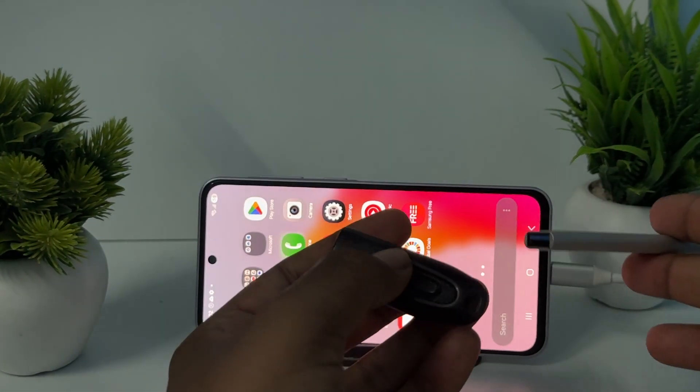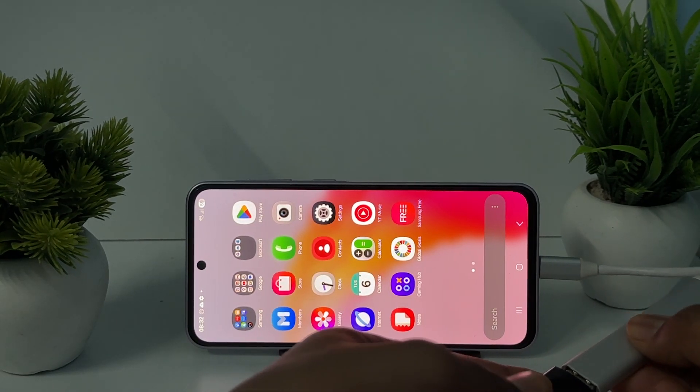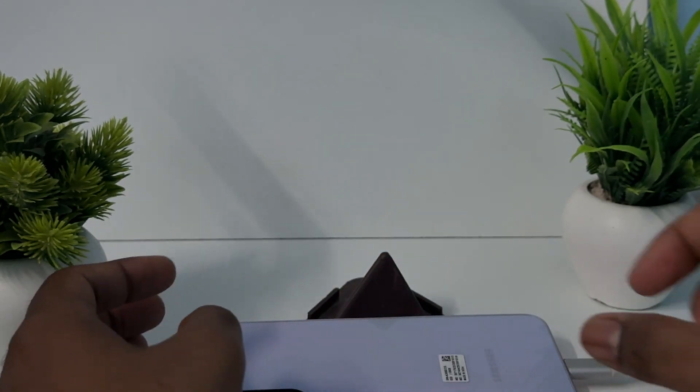I simply open it, plug it in, and here you can see the light starts blinking.